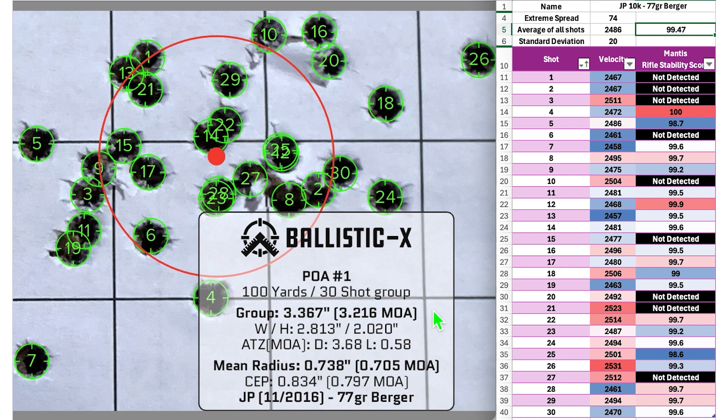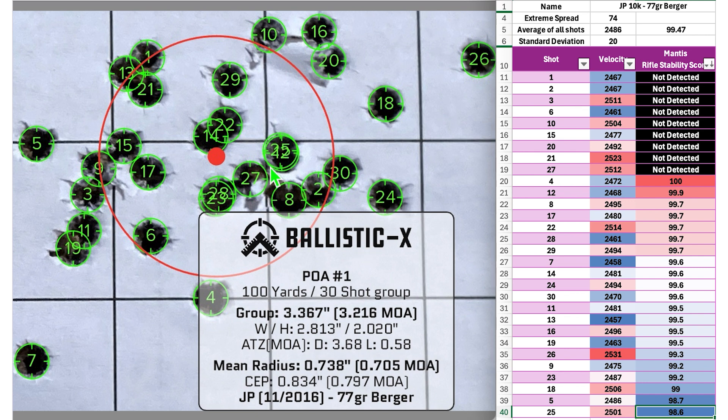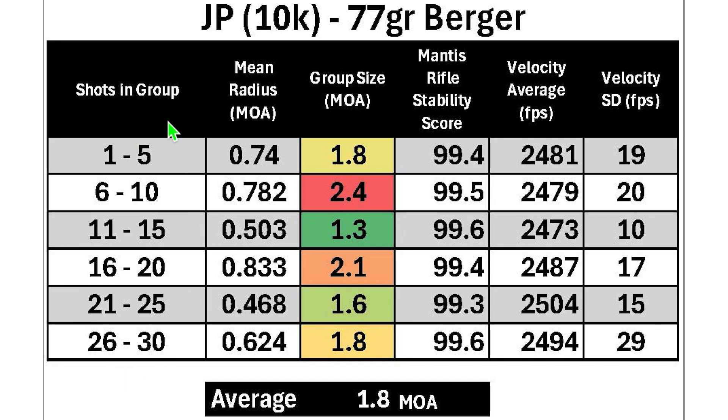The group size came in at 3.216 MOA with a mean radius of 0.705 MOA. The group looks a little wide with outliers at shots 7 and 26. Shot 7 had a velocity on the lower end with a stability score of 99.6, and shot 26 had the highest velocity with a stability score of 99.3. The lowest stability score was shot 25, which ended up close to the center. Breaking into five-shot groups, the best was 1.3 MOA and the worst was 2.4 MOA, with an average of 1.8 MOA.